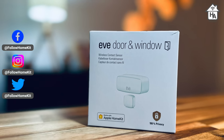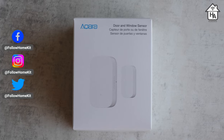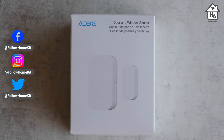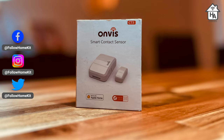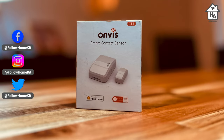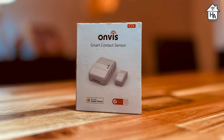The other options are the EVE contact sensor, which works with Thread and Matter, but you'll also have the Akara sensor that requires the Akara hub and will soon support Matter. Now let's jump into all the details about the CT3 sensor, see how it performs, and let's see how I got on with it.